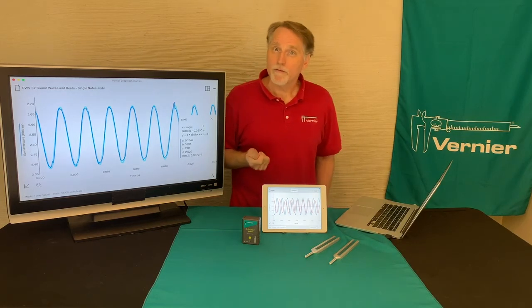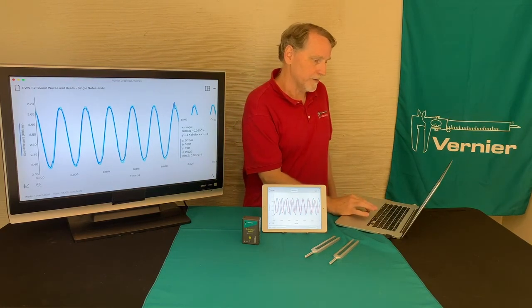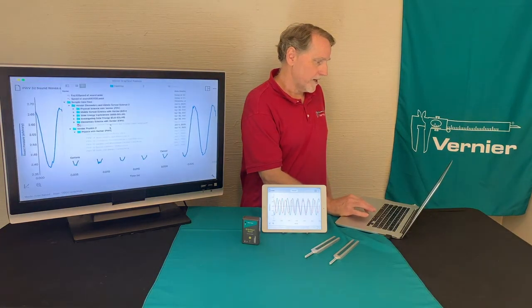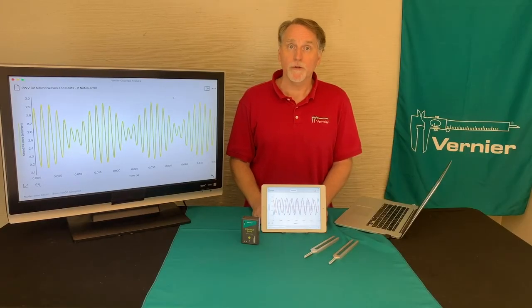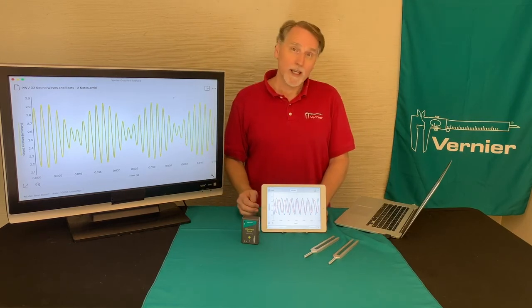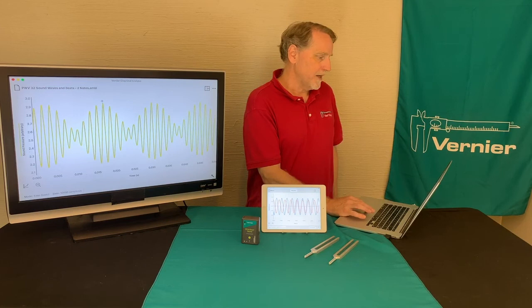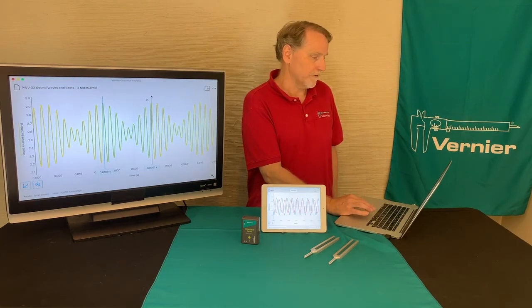The second part of the lab is a different file — the one where the two sounds are recorded simultaneously. I'll open that file. This file is where the two tones were measured simultaneously, and that's why you get this pattern. Like in the first part, you need to know how to get the time because it asks you something about the beat frequency. That gives you the period of the beat frequency, and you take the reciprocal of that to actually get the frequency.